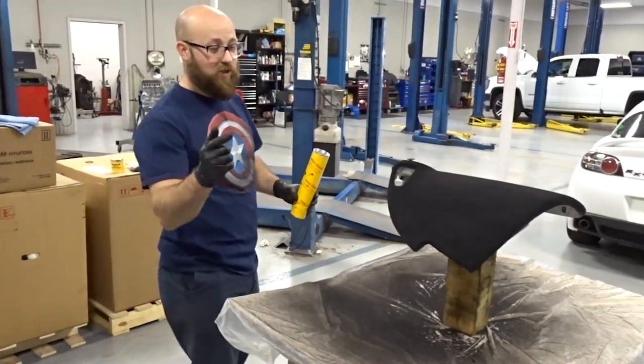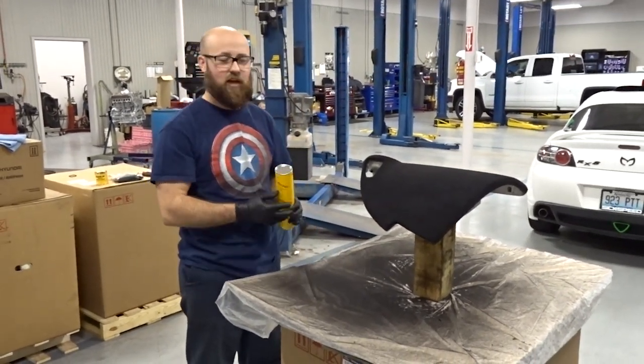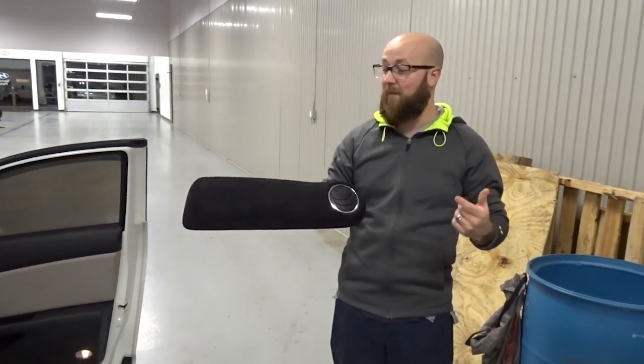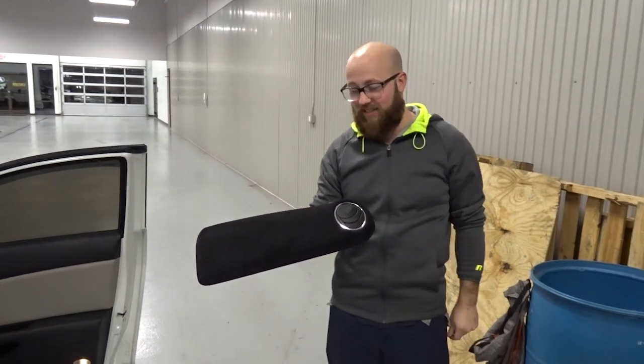Now once you get that done, it takes 10 to 15 hours to dry, so we'll get back with you after it's done drying. Alright guys, we're back. It's been a couple days since we did the flock job — plenty of time for it to dry.